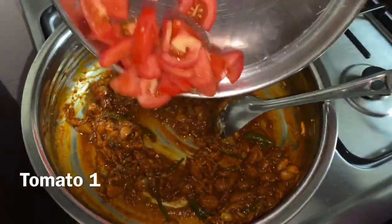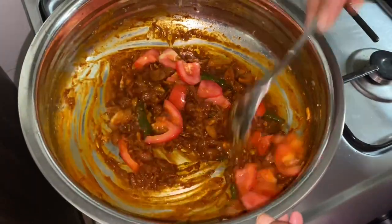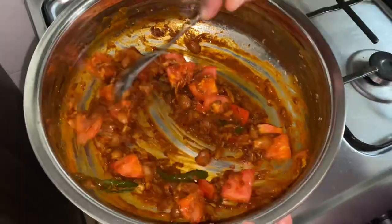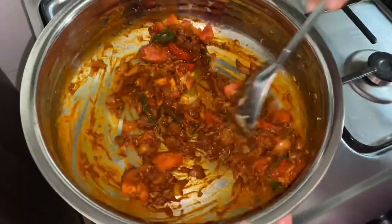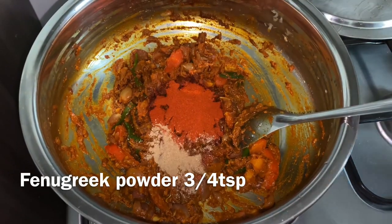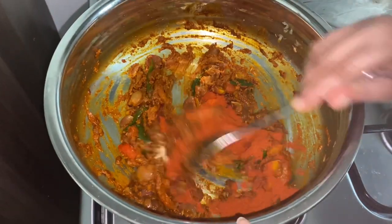If you add a bowl, you can add it. When you add the mixture, you can add it to the bowl. 1 tablespoon of Kashmiri, 1 teaspoon of spice.